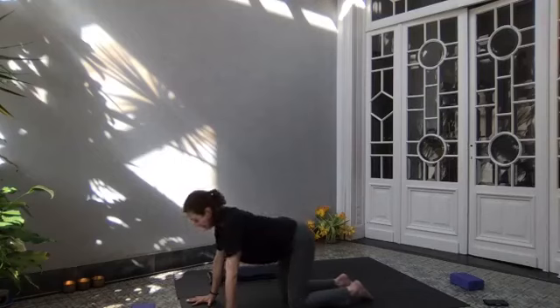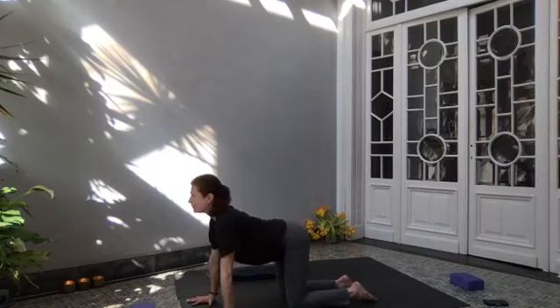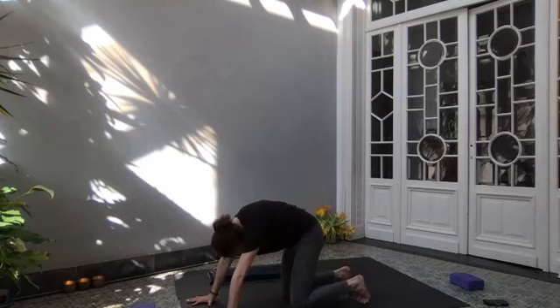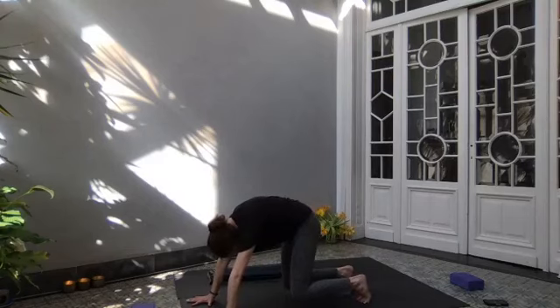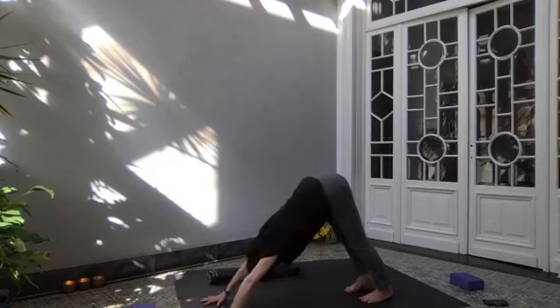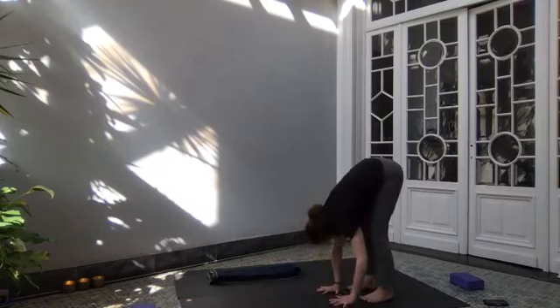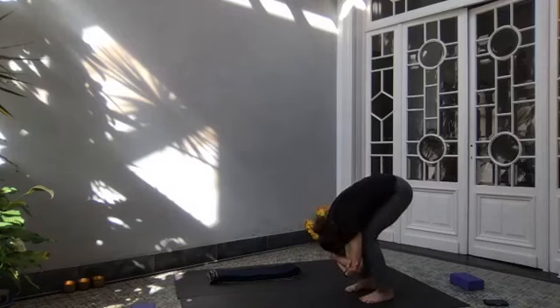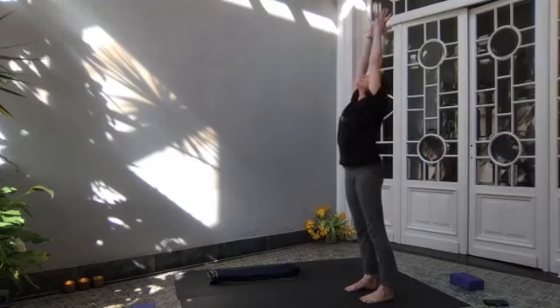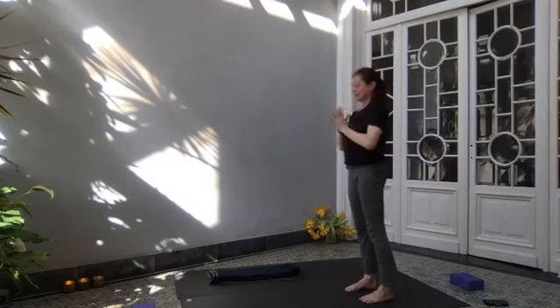Move your hips around again. Arch your lower back, press away from the floor, round your lower back. Exhale, tucking your toes in with a round back. Lift your knees off the floor. Take a deep breath in. Exhale, bring your heels to the floor. Take one more deep breath in. Exhale, and slowly walk your hands back to your feet. Bend your knees, relax your head down, and rolling up through your spine. Lift your arms, move up toward the ceiling. Exhale — Samasthiti.